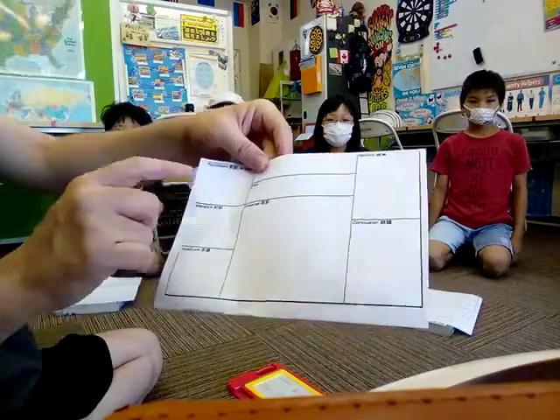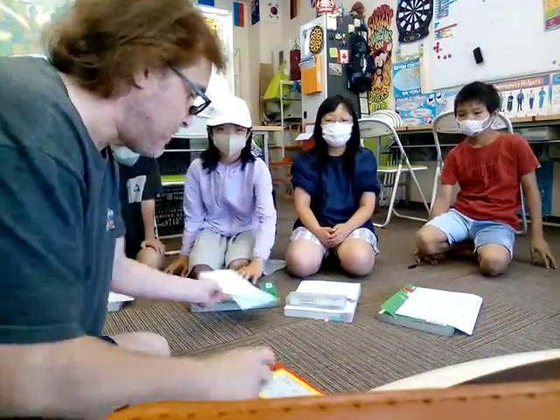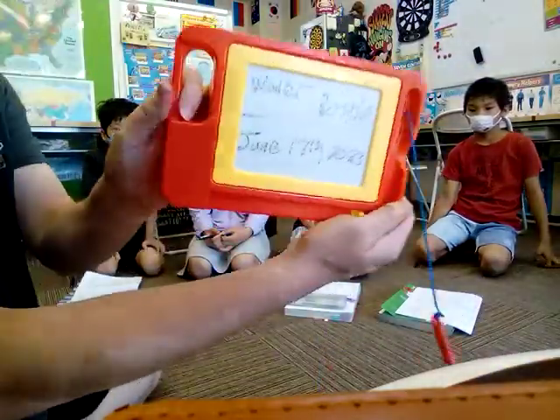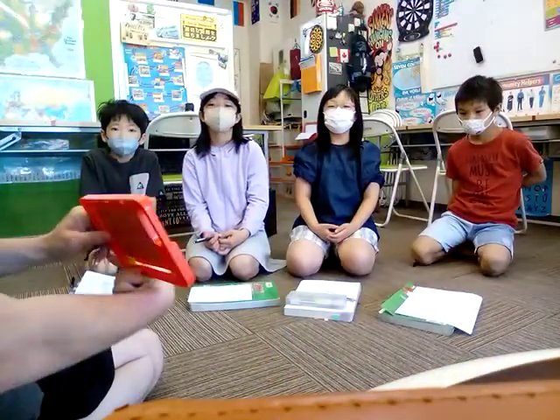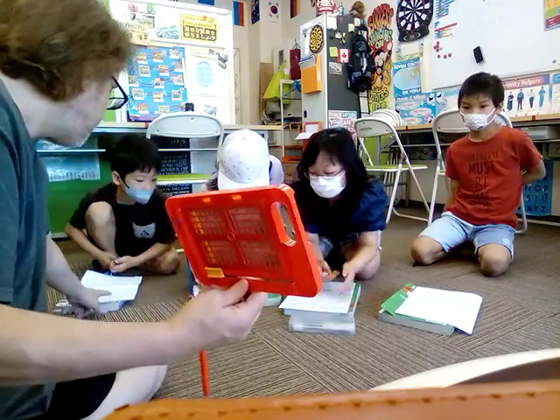Okay, so first we should put the title and date. So the title will be Water Bottle, and the date is June 17th. Please write down: Water Bottle for the title.